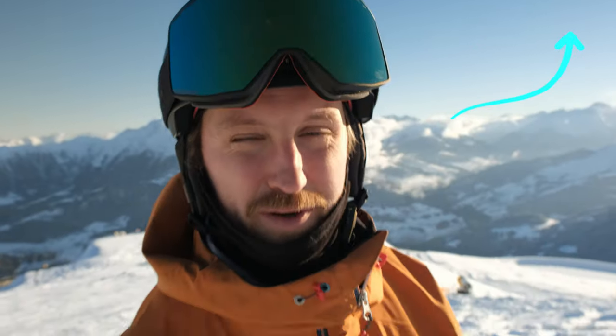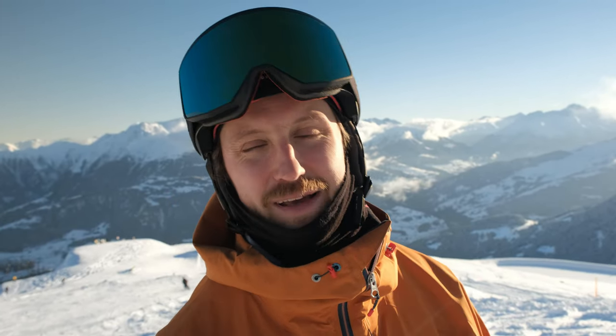If you want to have an awesome freestyle experience, join one of our freestyle camps for adults where we practice here in an awesome park with trampolines — you'll have a good time and learn a lot.